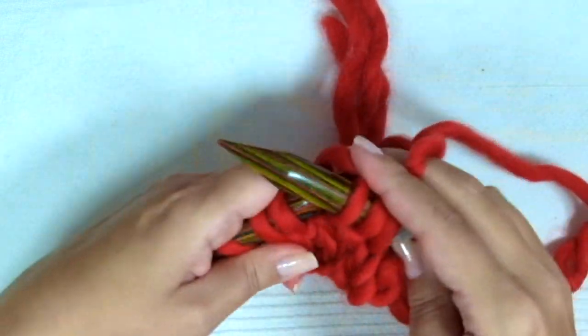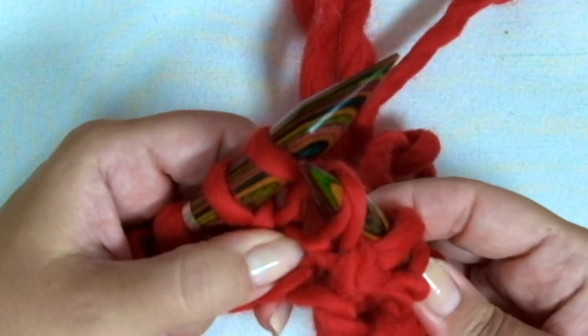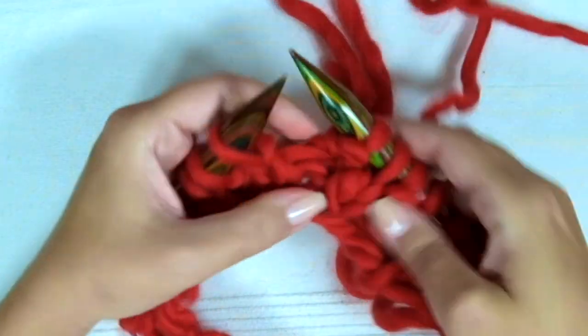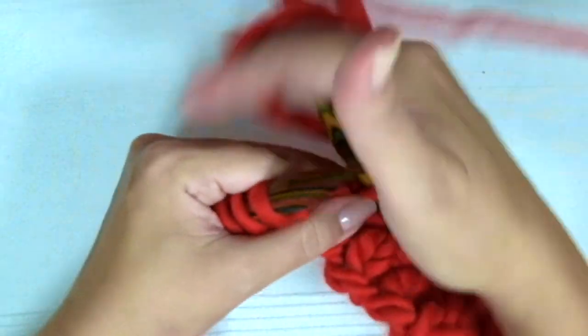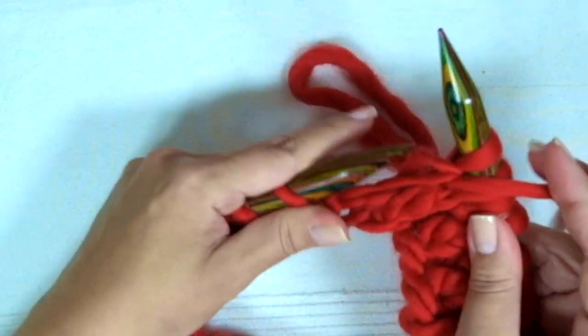Knit 1, purl 1. From back to front, inserting the needle below the bump. Knit 1, purl 1. And repeat to the end of the row.